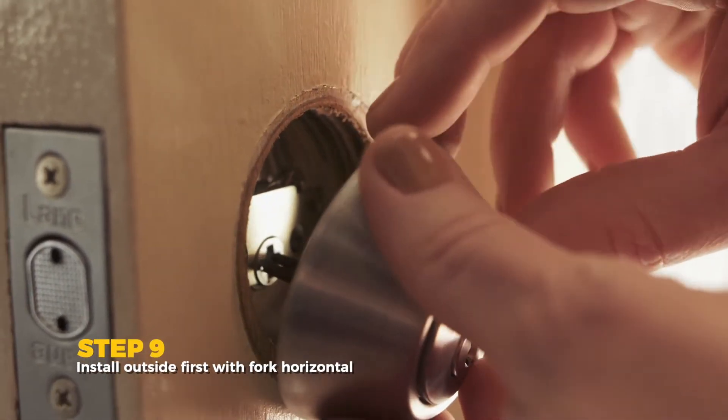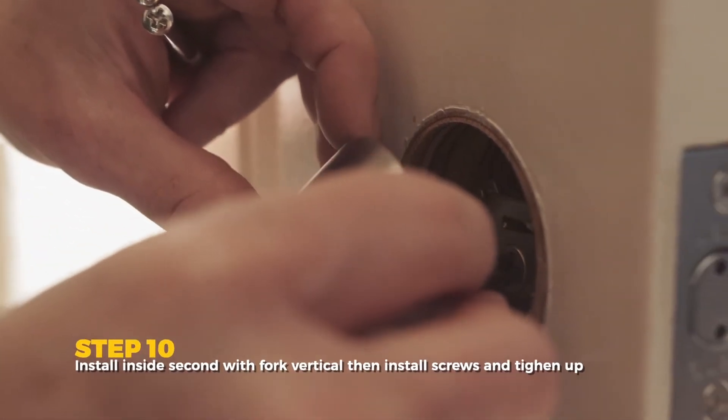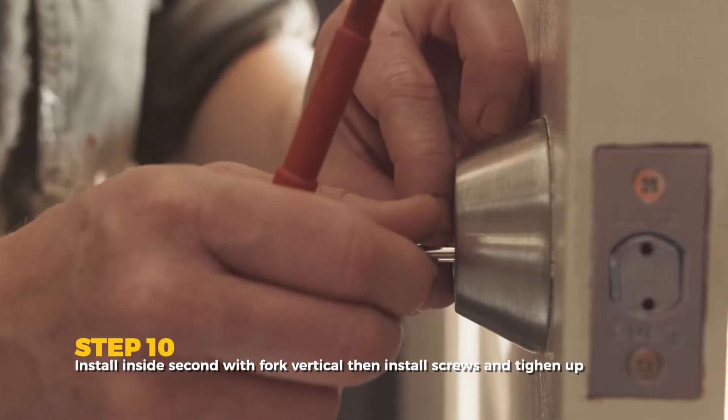Install the outside first with the fork horizontal. Next, install the inside with the fork vertical this time. Install the screws and tighten them up.